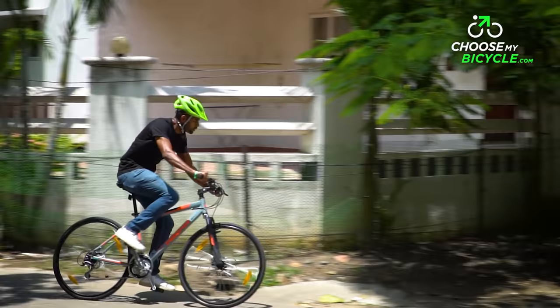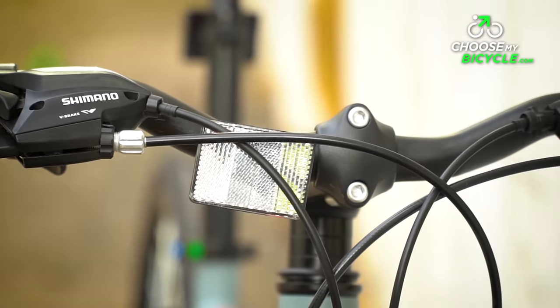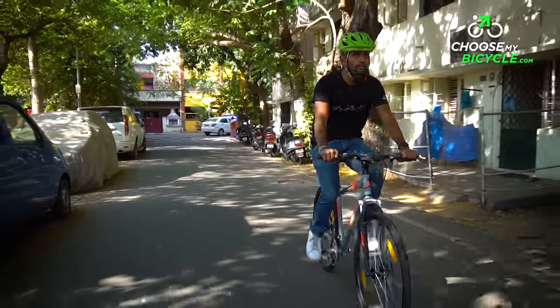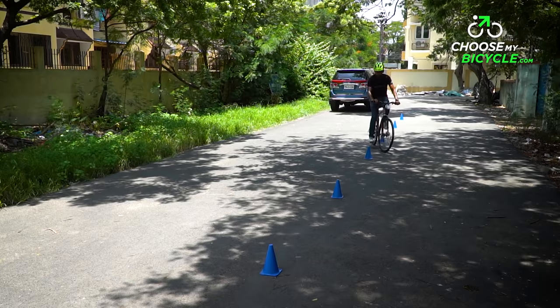Turning on wet conditions and braking was spot on. The Roadrunner Pro D comes with a steel 600mm handlebar with a slight raise from the middle. This wide handlebar gives the rider a wide-chested posture and great handling for manoeuvring in traffic.